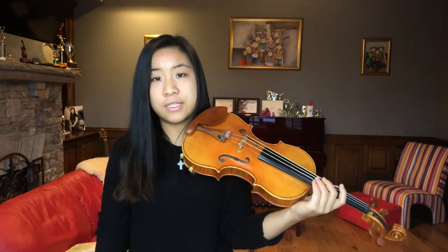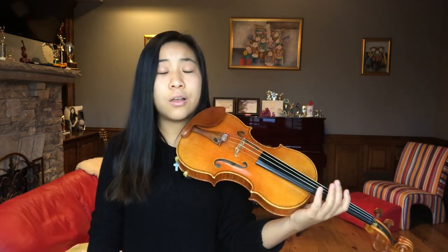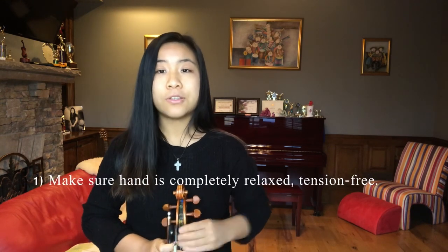Octaves are a very common violin technique used in a lot of virtuosic playing, and today I'm going to teach you to play octaves in three simple steps. The first thing you want to make sure is that your hand is completely relaxed. Shake your hand off and hold it in its natural hand frame. If I hold my hand out like this, it is completely relaxed and natural, and this hand frame is actually the key to playing violin.